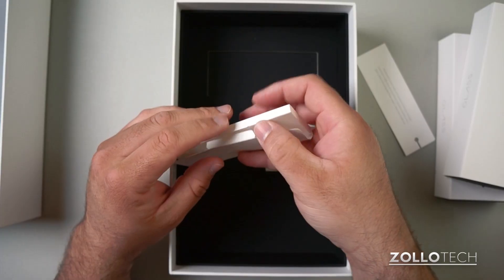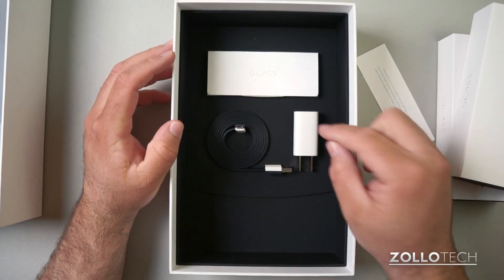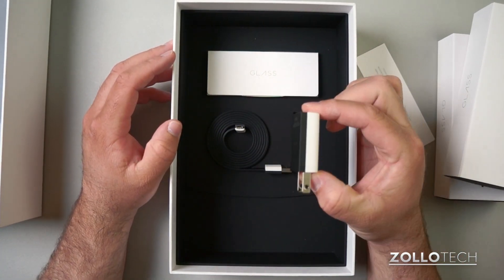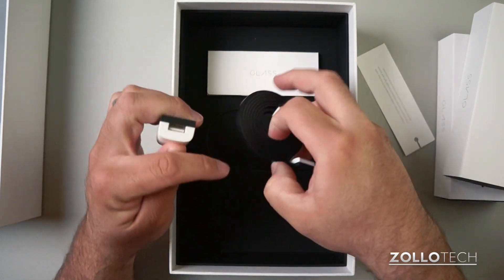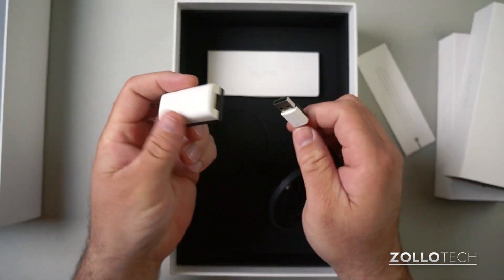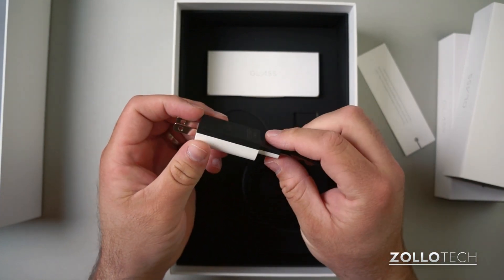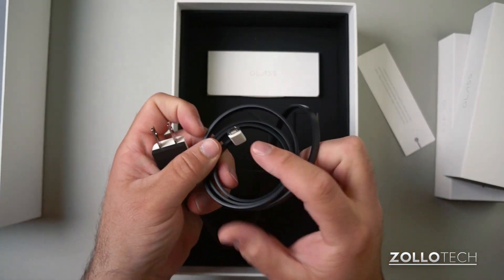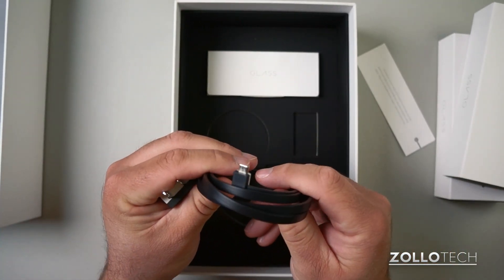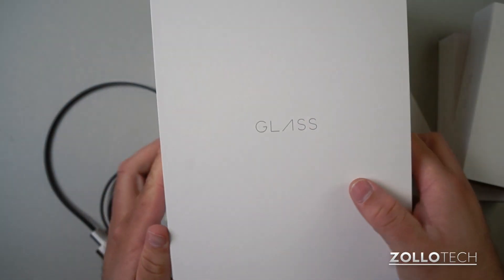Here's a USB cable — it's a little bit different. You can see it's black and white, just like the power adapters are black and white. As goofy as it may sound, it's really thoughtful in that they made it so you put white on top and black on the bottom — they match. It's just an easy way to figure out which way it goes, and then this plugs into the bottom of Glass and actually holds it up.